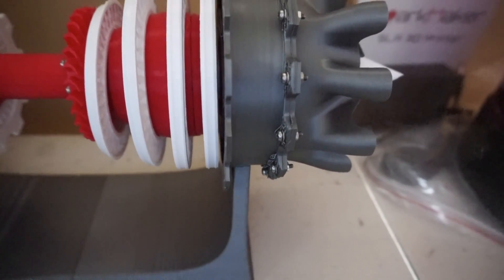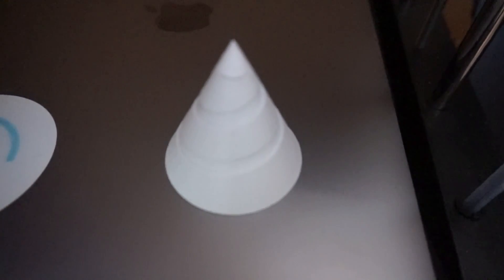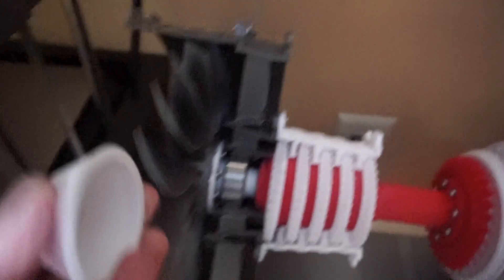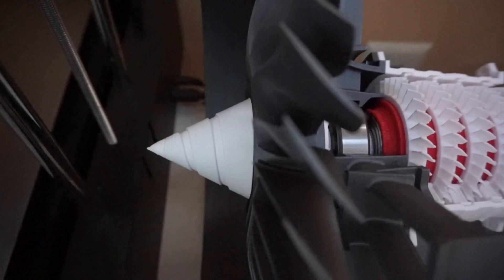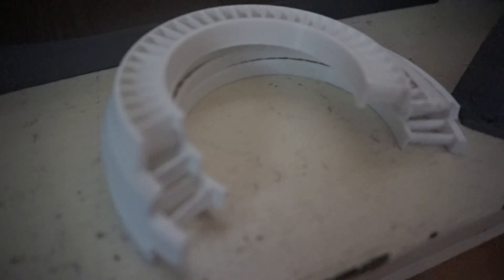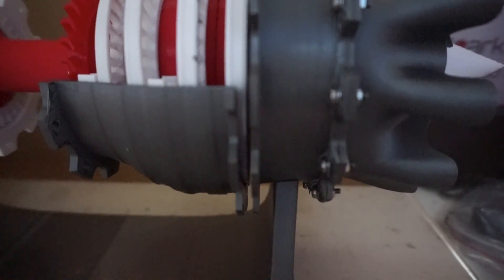I'm going to attach the nozzle cone to the front of the fan. Now that this stage is done, I can set it on the stand. I'm going to attach it to the rest of the engine. It has a little bit of a gap but I think I can close it with the screws and nuts.